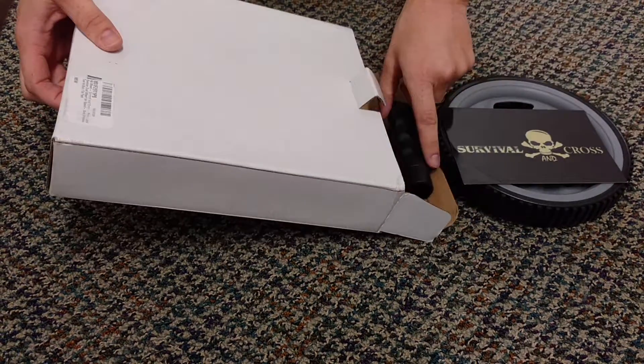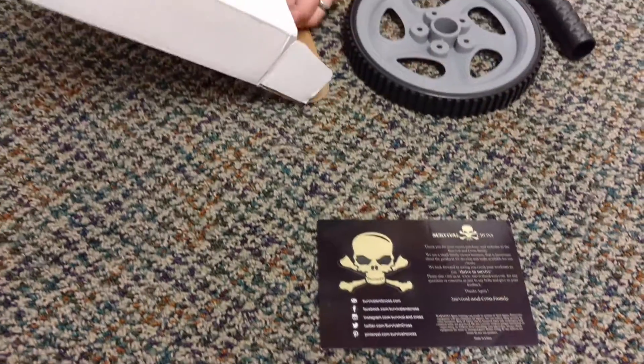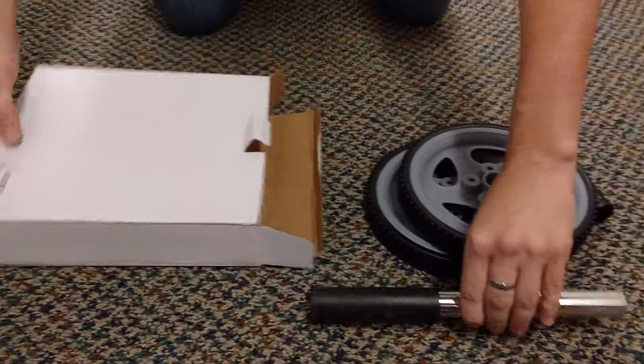So this is what comes in your box: a little Survival and Cross card, some information, one wheel, two wheels, the bar, and a handle.